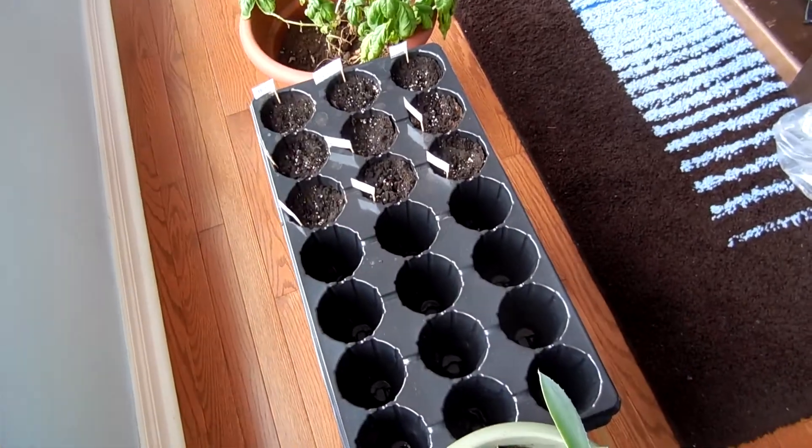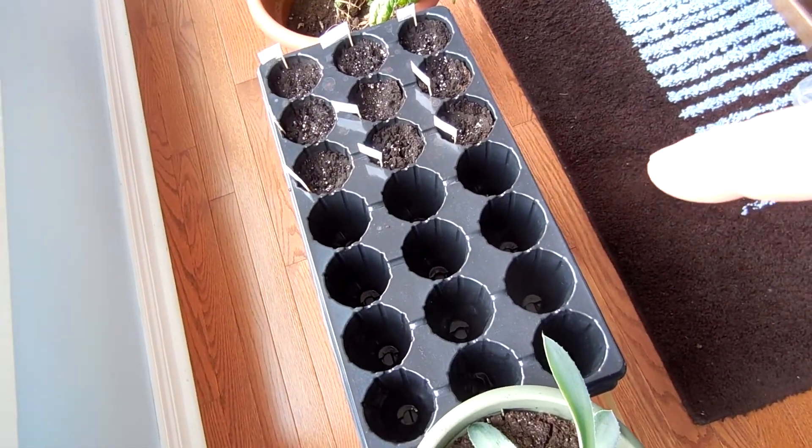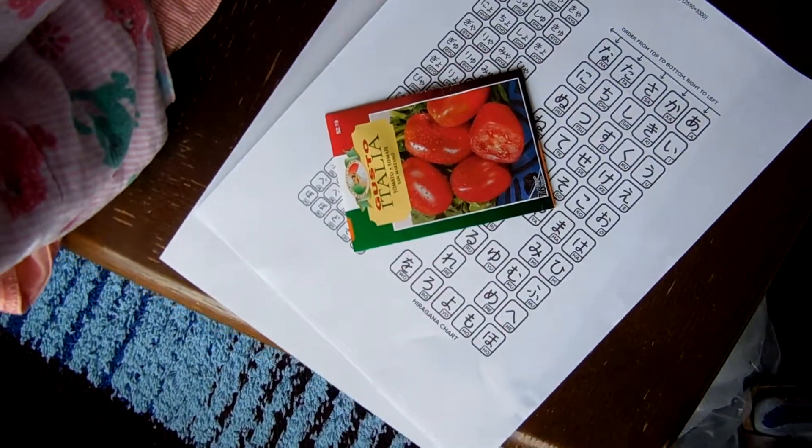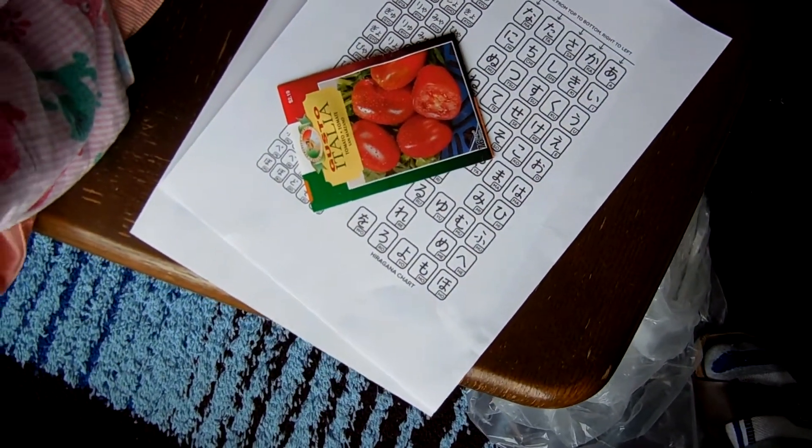Snow! That can mean only one thing. This week on Super Serious Cooking, we're gonna plant some seeds into that thing — those seeds. Maybe some Japanese, but mainly seeds.